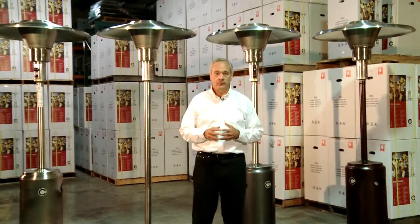At any one given time we've got hundreds and hundreds of patio heaters in stock. You don't have to call China, you don't have to call India — you call us. You talk to a real person. We've got parts and we've got service.